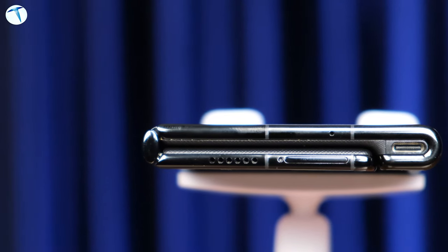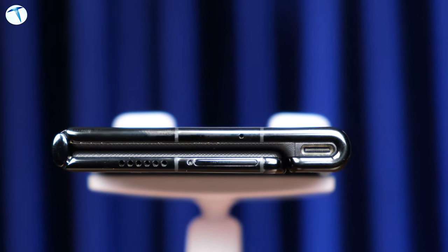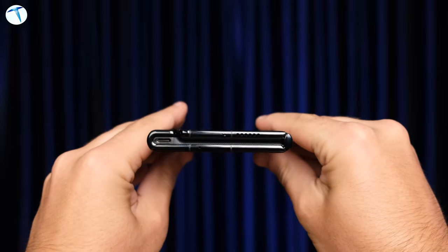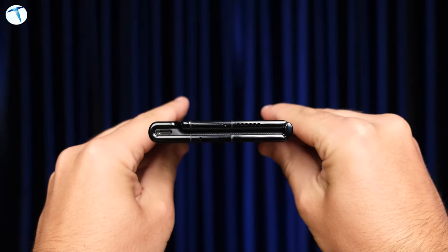Söz konusu katlanabilir telefonlar olduğunda teknik özelliklerden daha da önemli olan şey telefonun tasarımı. Çünkü telefonun nasıl katlandığı, katlandığında arada herhangi bir mesafe kalıp kalmadığı bizler için önemli. Bir diğer önemli unsur ise telefonu açtığınız zaman pürüzsüz bir ekran olması. Bu noktada Huawei'nin rakiplerine baktığımızda tam böyle randıman sağlayan bir ismin öne çıkmadığını görüyoruz. Fakat Huawei yeni teknolojisiyle bu tür engelleri aşmış diyebiliriz.